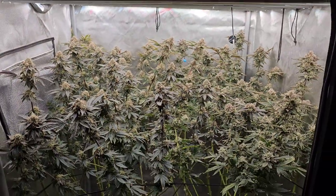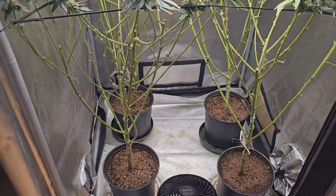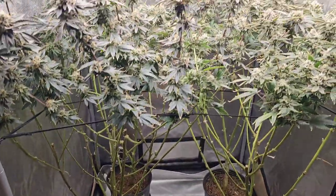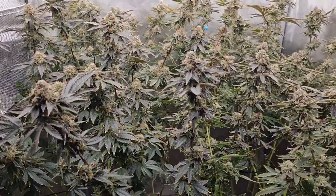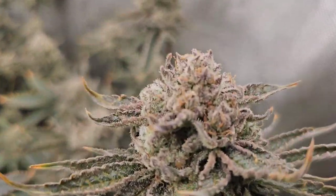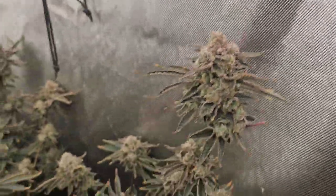It's Friday — we've skipped ahead a few days because nothing has happened and we've only been feeding plain water, so there's no point checking in every day. We switched over to plain water — pH anywhere from six to 6.5 is fine. They look like they've got a couple of weeks left and they're really starting to get some nice colors.